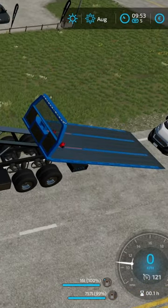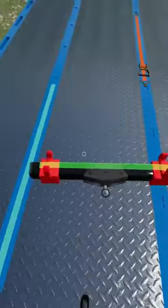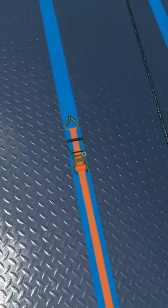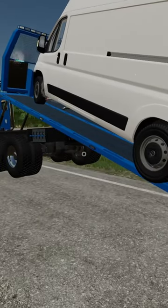Now I'll take that as close as possible. Okay, so now I need to take this here and attach it underneath the van with the straps. And now I need to attach it to the tow bed like this, and then I just need to pull it up here. Okay, so now it's on.